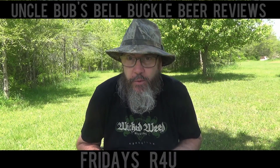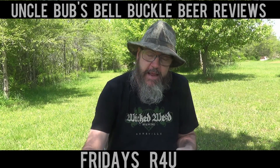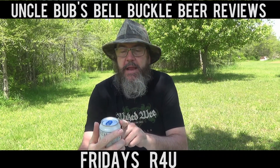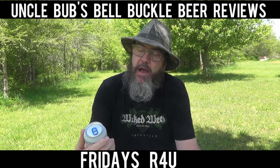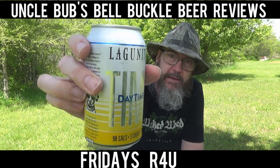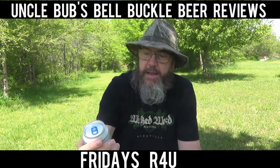Hey y'all, welcome to a Friday's R4U on Uncle Bubz's Bell Buckle Beer Reviews. It's Friday again y'all, and I have got a beer today by the Lagunitas Brewing Company. It's called Daytime IPA.